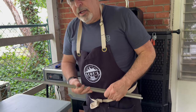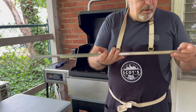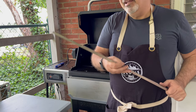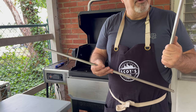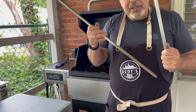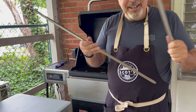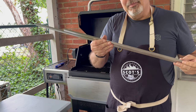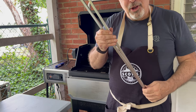I just wanted to pop back in and comment on these extra rods and what I should do with them. I think Masterbuilt should send me a 560 and a 1050 grill to test with. Leave a comment down below if you think Masterbuilt should provide those grills for testing.